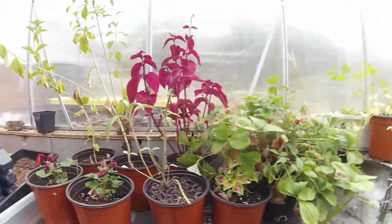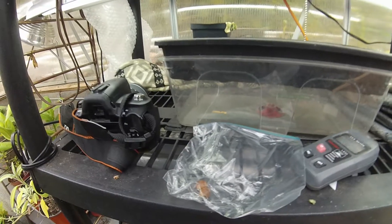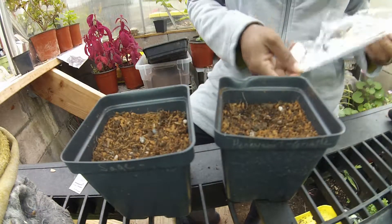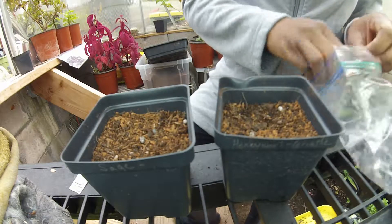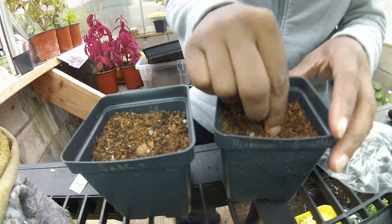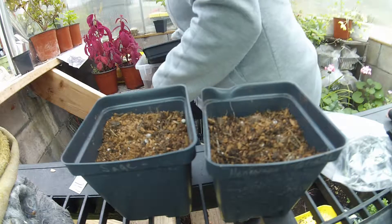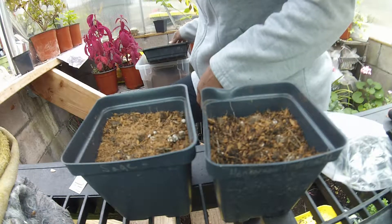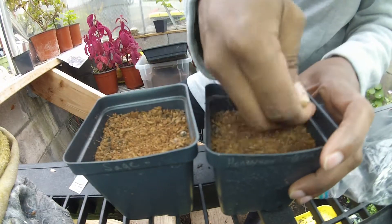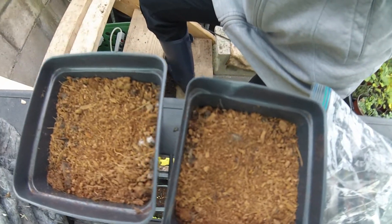I'm going to go ahead and plant these two seeds and see if we can get them to take and to grow. They're already kind of cracking open, so I'm not going to bury them too deep. I'd rather be safe than sorry, so I'm just going to lightly bury them, put the coconut on top, and then give them some water.